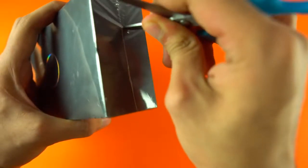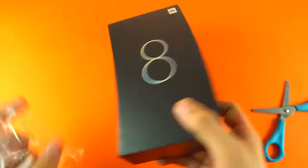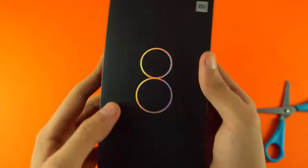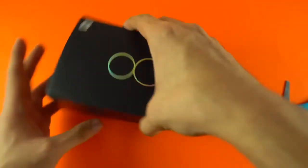Time to open the box. It has plastic wrap so I don't have my knife - I'm gonna use scissors. I kind of like the 8 logo on the box. It has this rainbow color to it that changes color when I move it around.